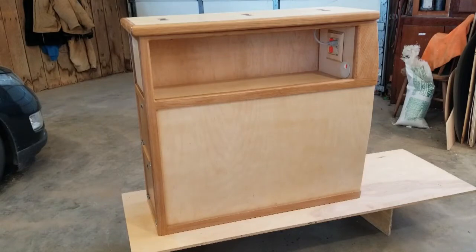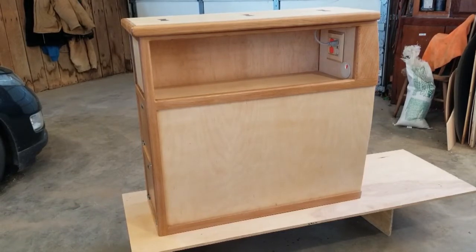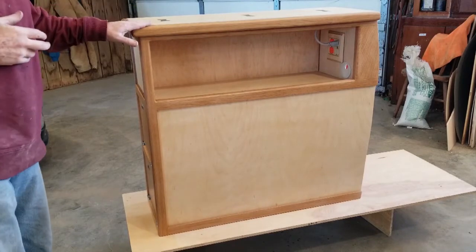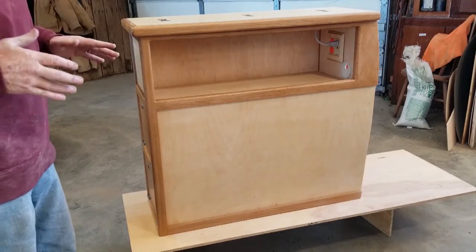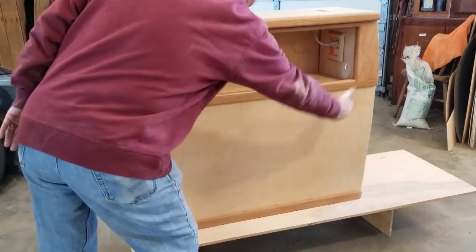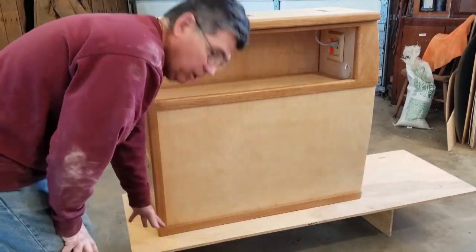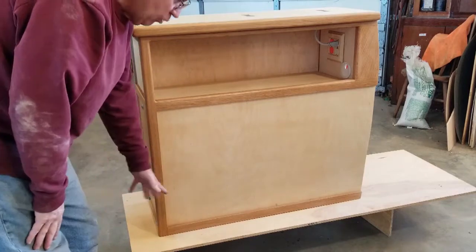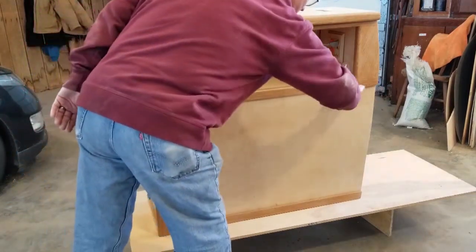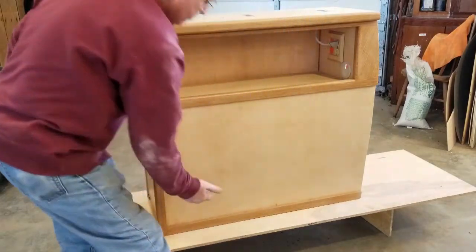Welcome to another episode of working on the GMC Motorhome. This is the cabinet I've built that will go next to the sofa bed. The sofa bed sits right here and the back goes up. I've got this on a little platform to show — the platform is at the same height as the sofa bed, so the back of the sofa bed comes to about there and then down.